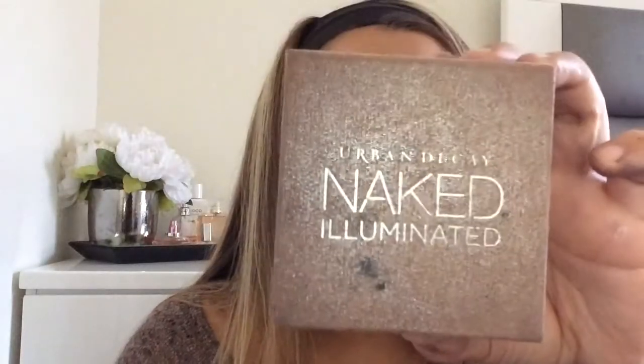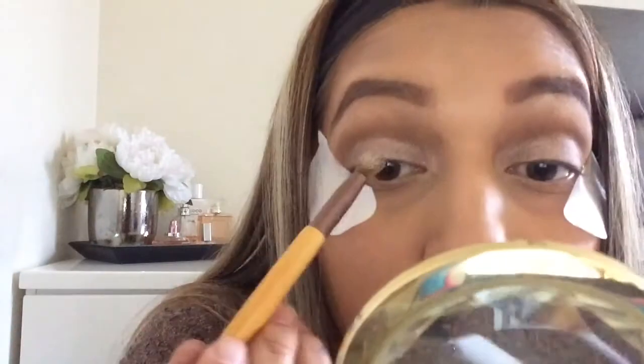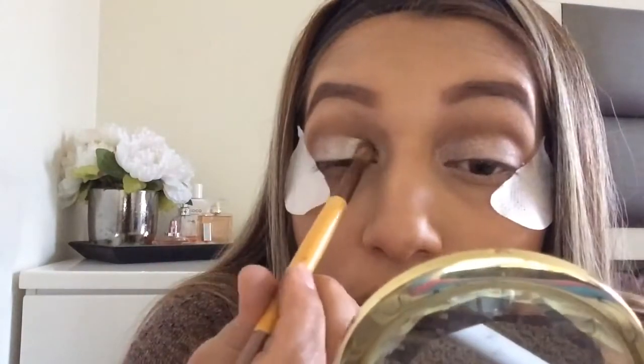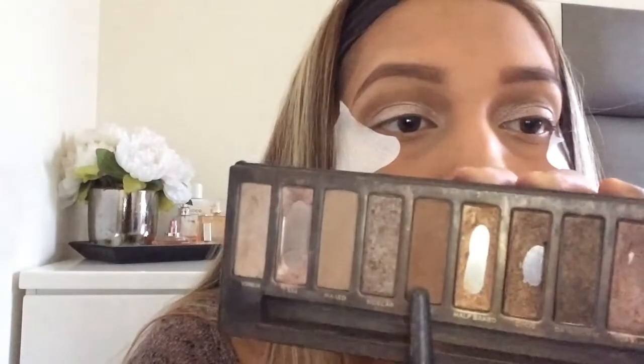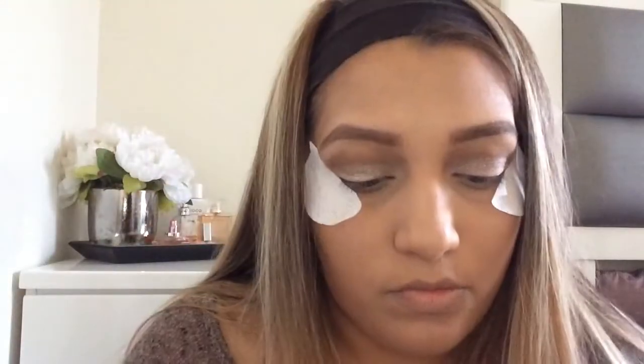I get some more Fix Plus and take the Naked Luminized shade — it's like a highlighter but very glittery. I don't really use it on my face so I use it as eyeshadow and it's so pretty. You can't really tell how glittery it is on camera since I'm recording on my iPad, but in person it's very sparkly. I'm hoping to get a proper camera in the future.